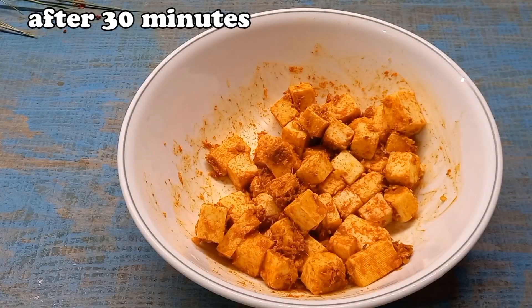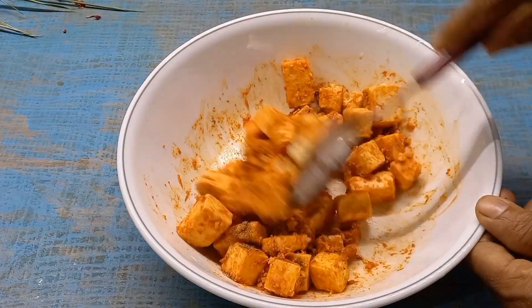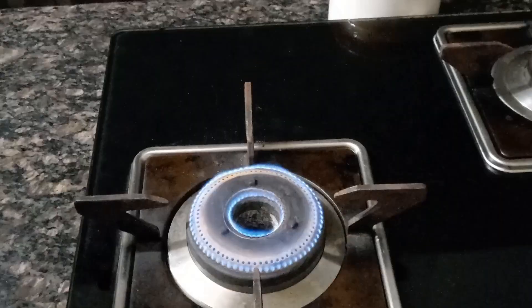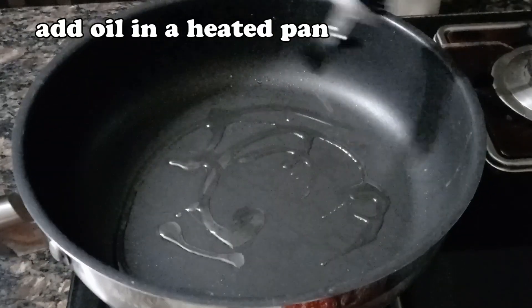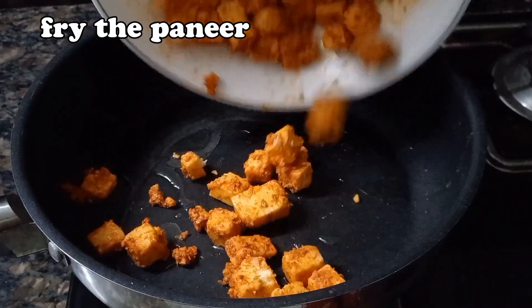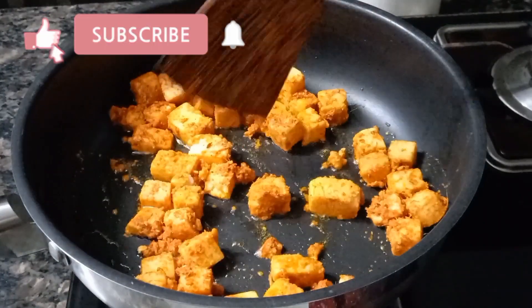Add 1 teaspoon of salt. I will add oil to the pan.